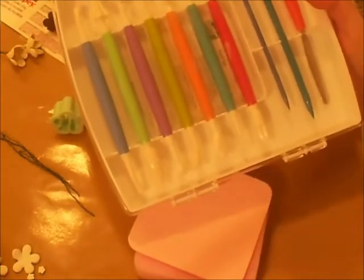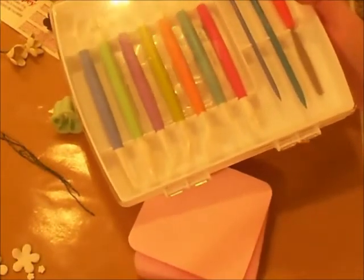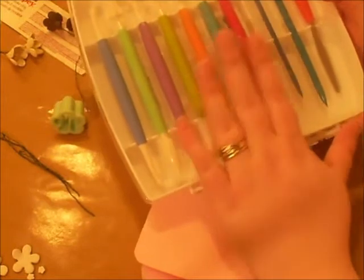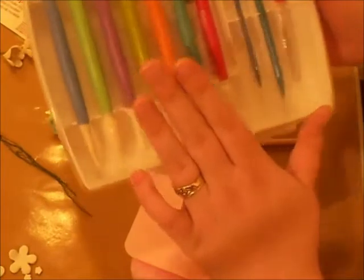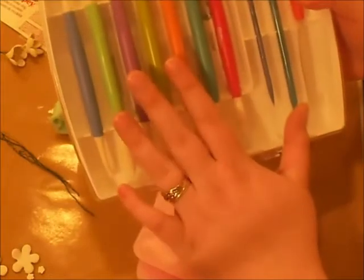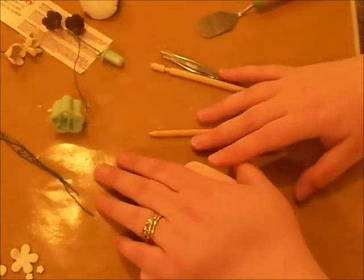Excuse me, guys — hiccups. I've got to get a drink. Only happens when you're on camera, right? I would purchase a separate kit for your baking needs if you do that also. This one works really well for embossing and all sorts of different things I use inside my craft room.